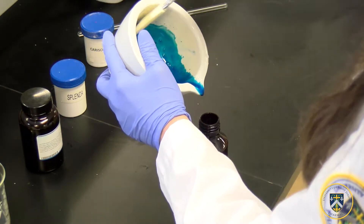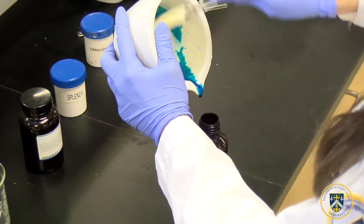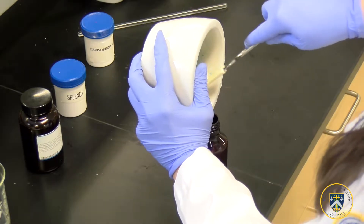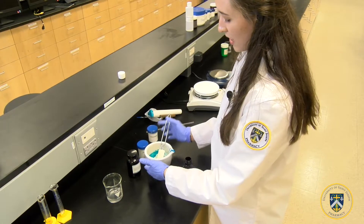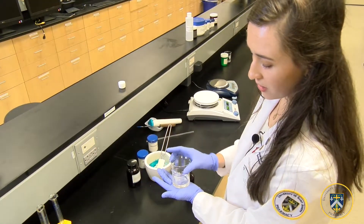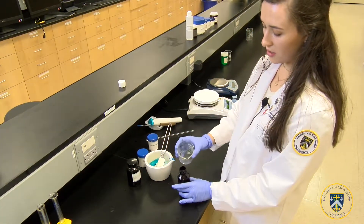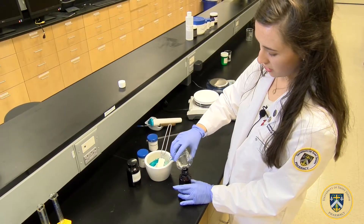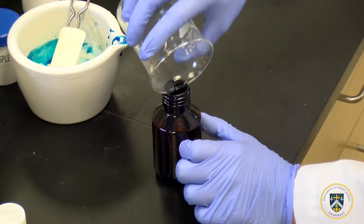Take out the excess. Make sure we do get the 40 mls of the suspension, and once we have the 40 mls we will add the remaining 20 mls of the methyl cellulose gel to make up the difference and to get 60 mls of the carisoprodol suspension.